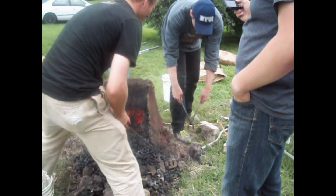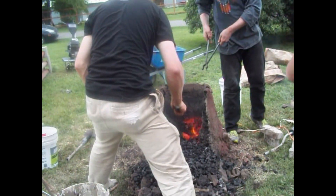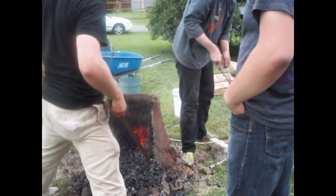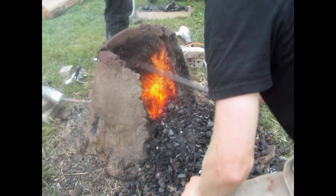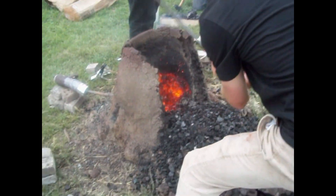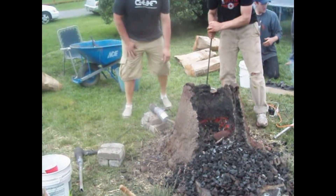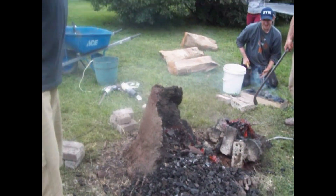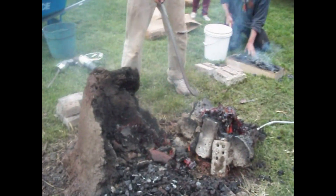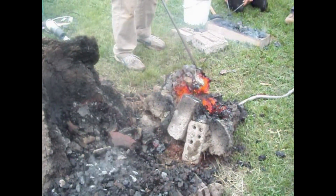Whoo! Shoot dang. Oh wow, is that whole thing — holy crud. Man, heads up, it's stuck on there. There it is. We neglected to bring our anvil. There it is!